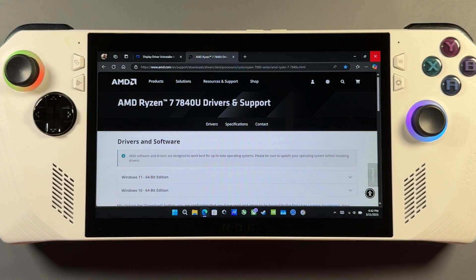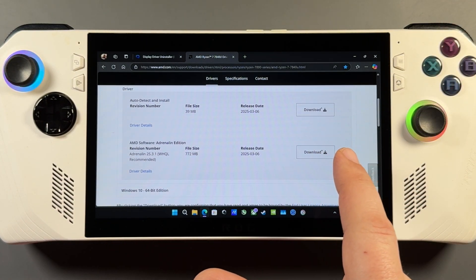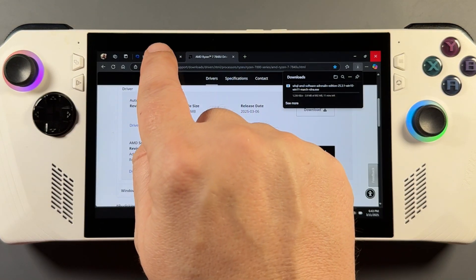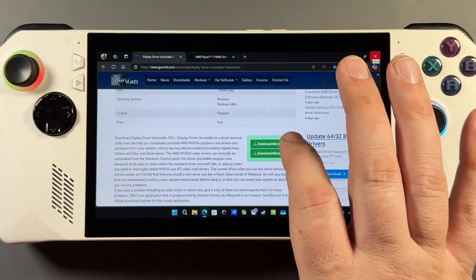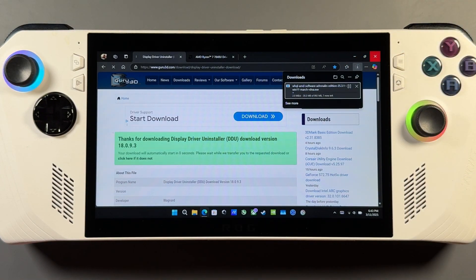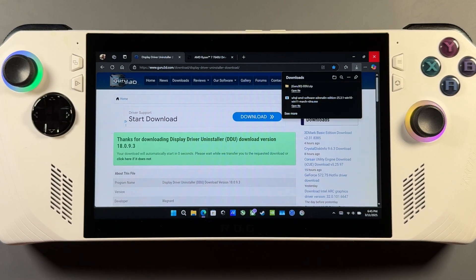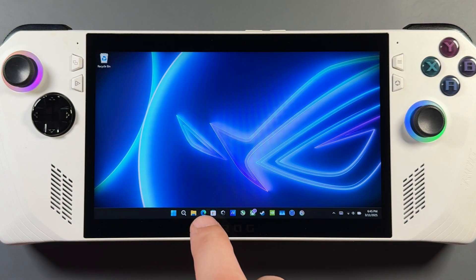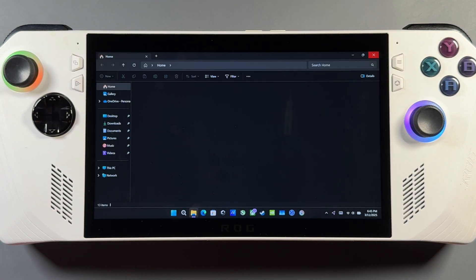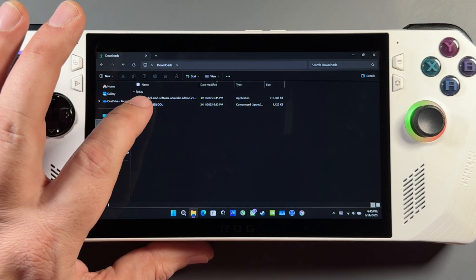With all that done, let's go ahead and download the driver and DDU. Windows 11 25.3.1 right here — I'll download that and get it ready. Then we'll go to the DDU site and download that as well. I'll put the websites in the description. Once both downloads are done, we'll go to File Explorer and Downloads and you'll see both files there.